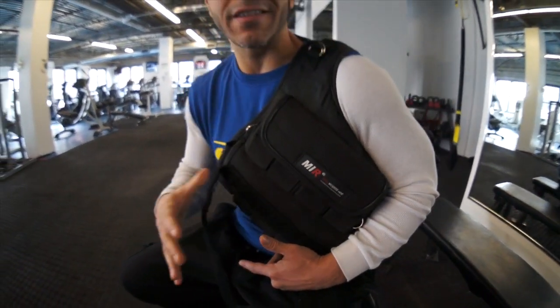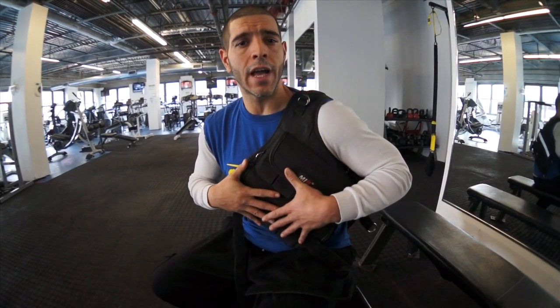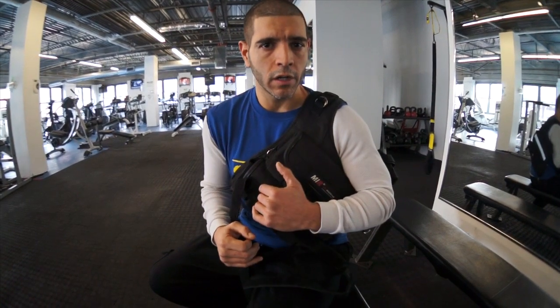The quality construction and design does not shift around. It absolutely secures to the body so that you can focus on working out and you don't worry about the tools that you're strapping to yourself breaking down. All you want to do now is start to add intensity to your calisthenics, to your bag work, to your cardio.